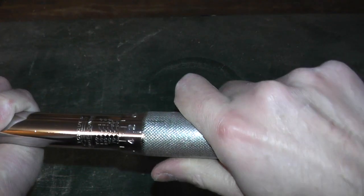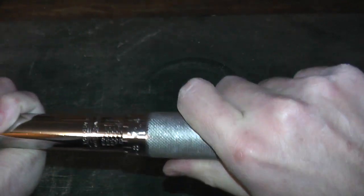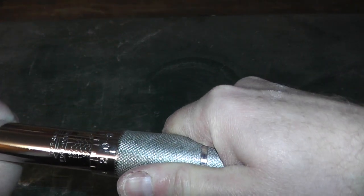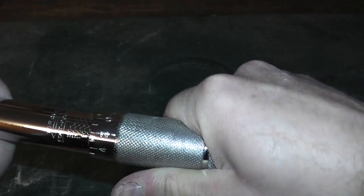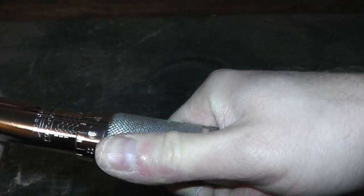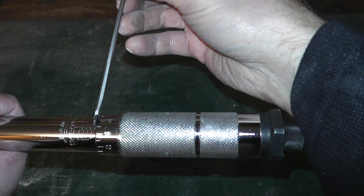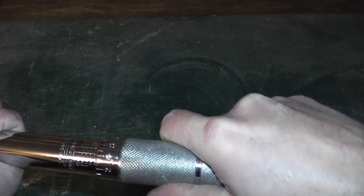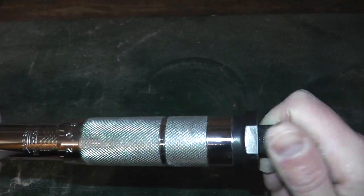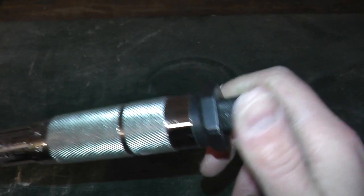Turn the adjustment until you're at 80 foot-pounds. If you needed 85, just go a little bit more — you can double-check because the 90 notch is right above it. In this case we'll be using 80 foot-pounds. Now tighten up this locking lever down here and we're ready to rock and roll.